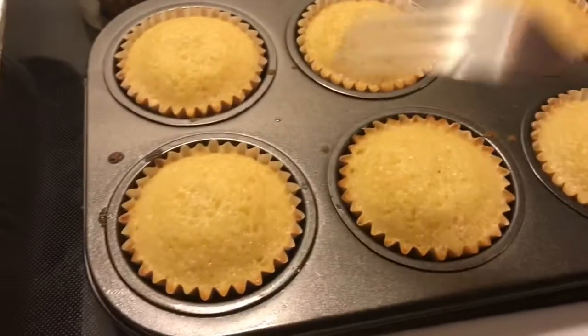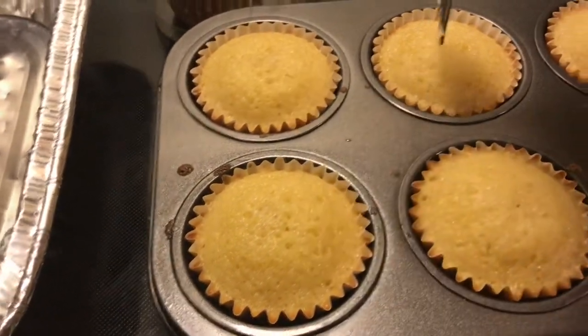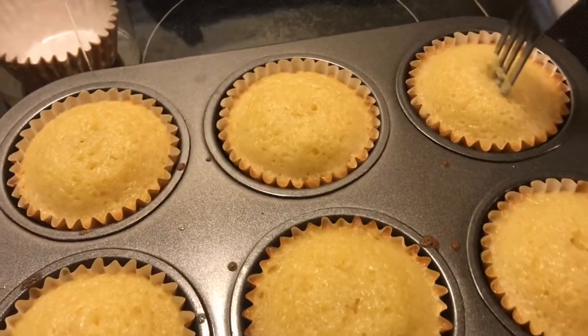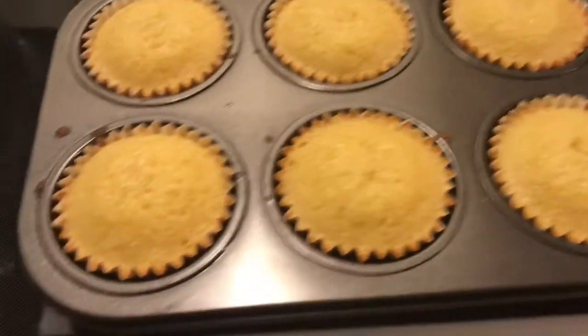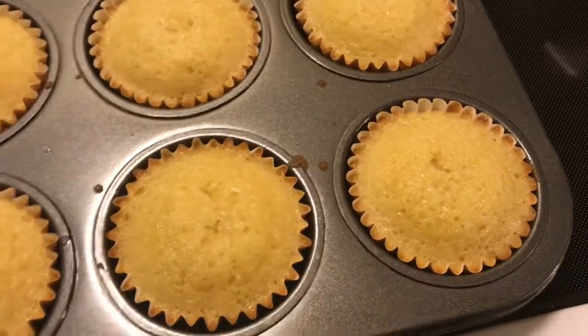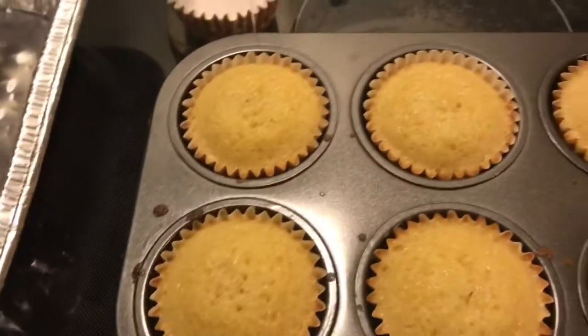Alright, so I'm going to check them. They're doing good. I'm just going to let them cool off, but I do want to put it in this pan and make another batch — another six — so I can do my frosting.